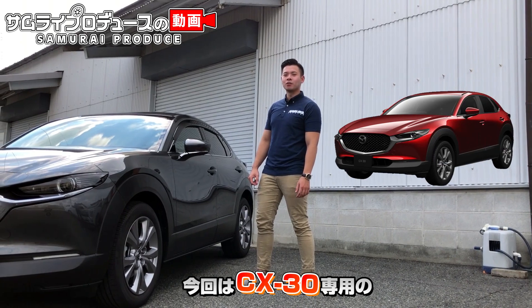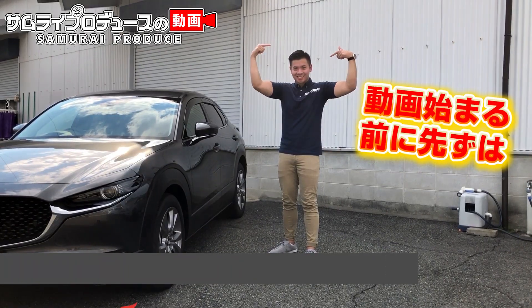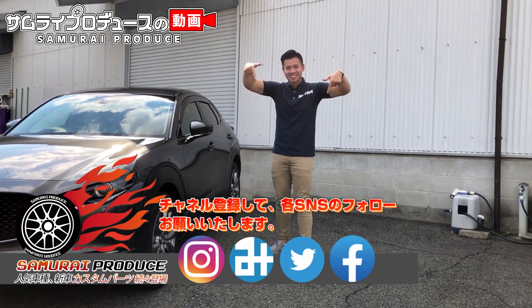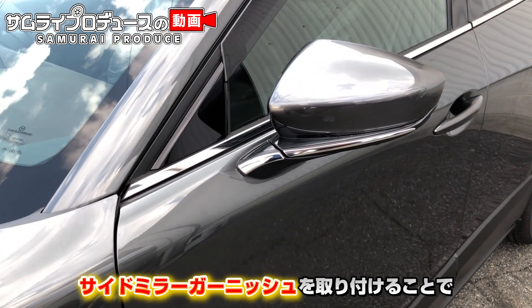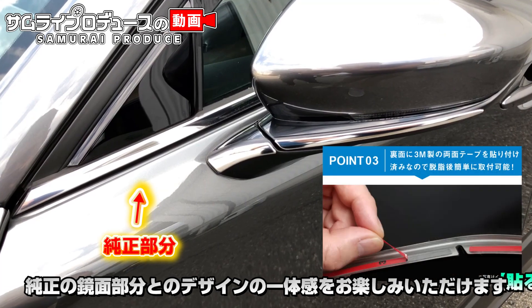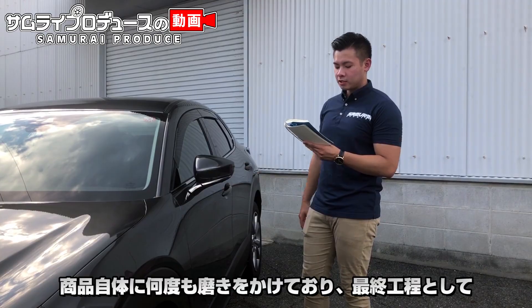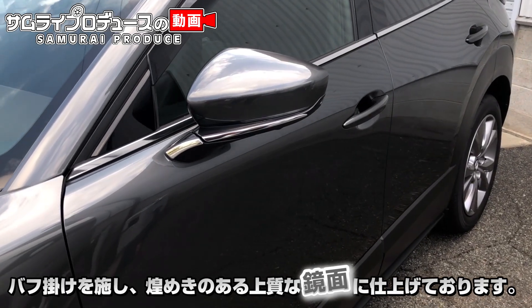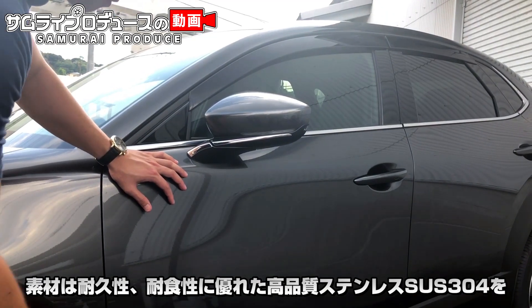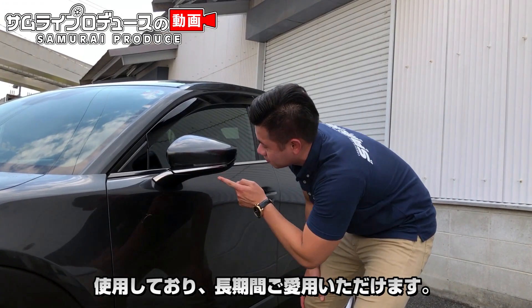Today, I'm going to show you the CX-30 with the Side Mirror Garnish. This is the Side Mirror Garnish design on the side.